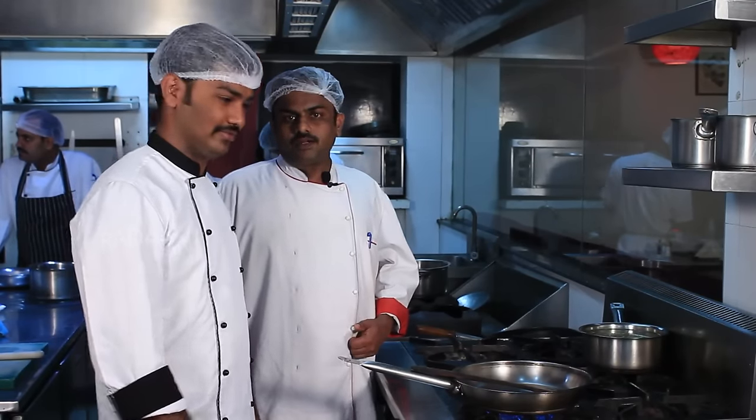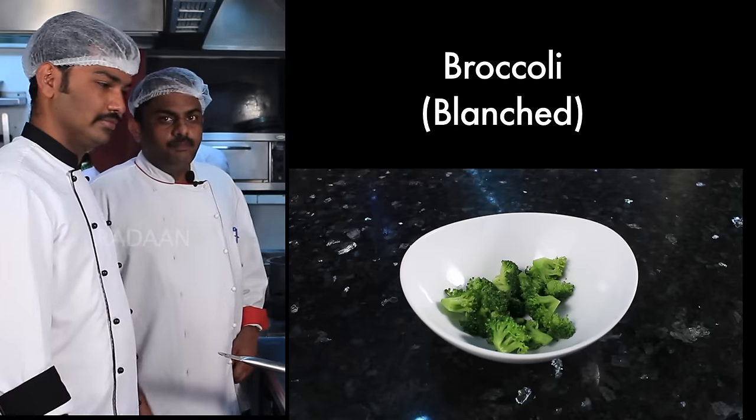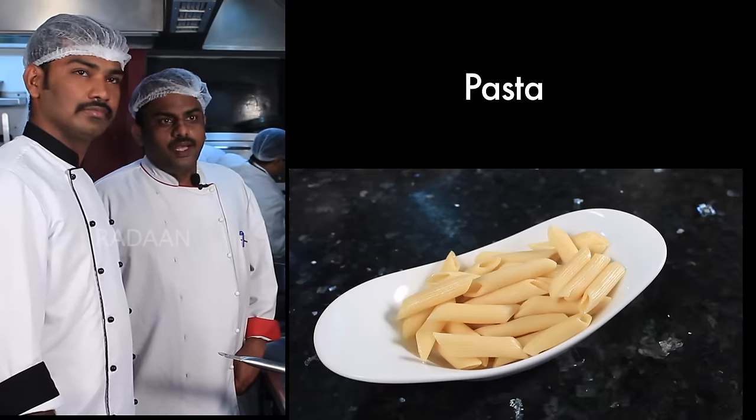This is broccoli and blue cheese pasta. The ingredients are blended with broccoli, cream, butter, blue cheese, and penne pasta.